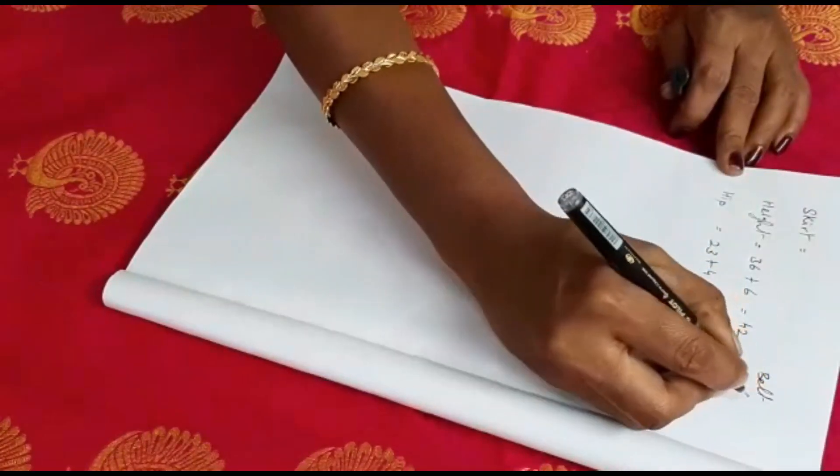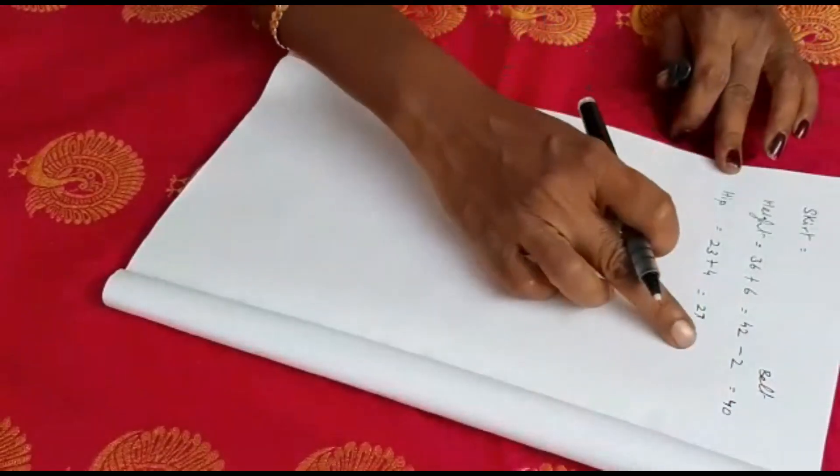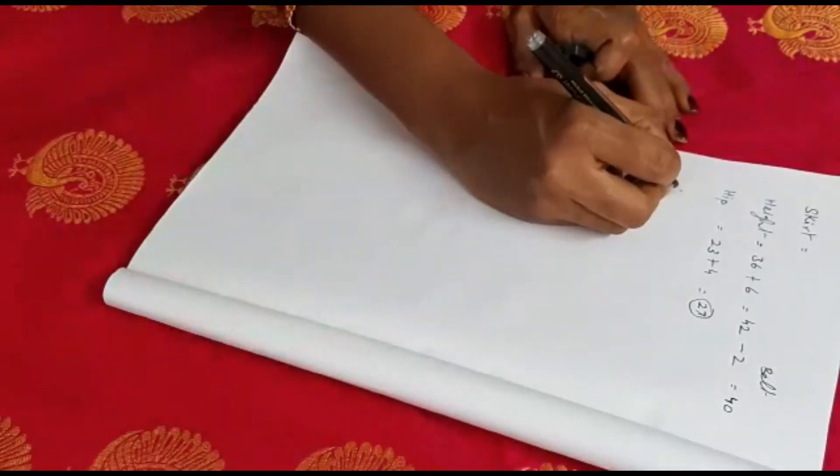We will cut the belt. The height is 4 inches. The height is 27 inches. We will add the full material and the width.